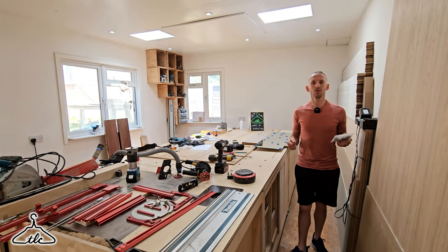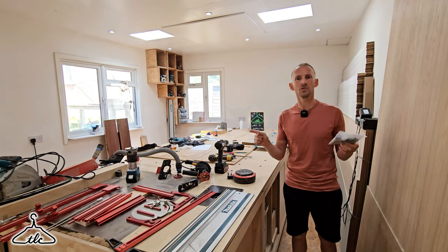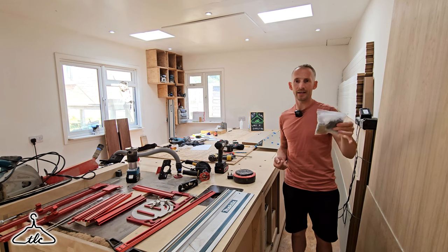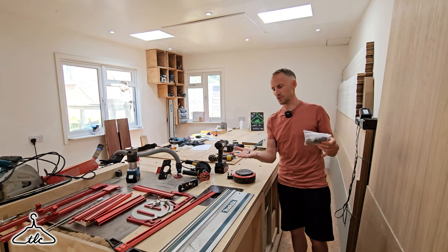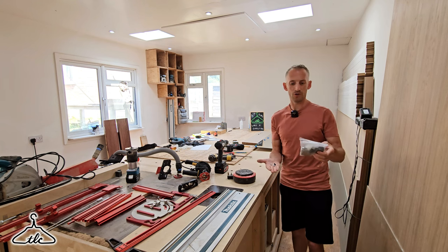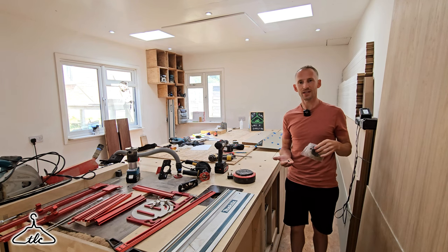Hi everyone and welcome to the London Craftsman channel. Do you want to save some money? I'm sure you do. Do you want to see a little hack on how to make your own mirror screws to fix mirrors onto doors or walls? So right here I've got a little magic bag of components to save you at least two-thirds of the money on the standard mirror screws that you buy from the usual shops — Screwfix, Amazon, Tool Station, all those kind of places. Stay tuned, watch to the end and I hope you enjoy.